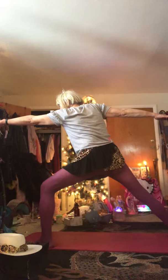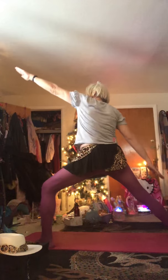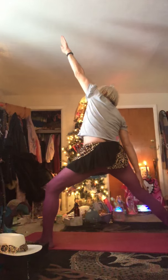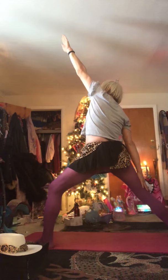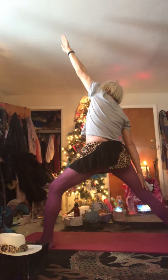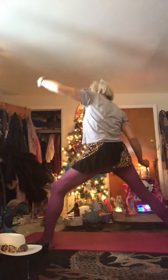And breathe out. Now we're doing Reverse Warrior. Left arm up. Right arm back. Look at your fingernail and go, Wow! I'm a warrior. I'm a warrior kitten. I'm a Hello Kitty warrior. It's just what I am. That's one fight. Now we're going to do the other side. Ready? Let's go.